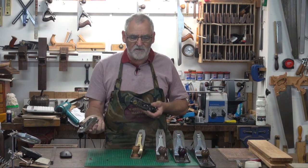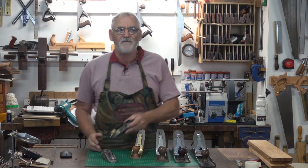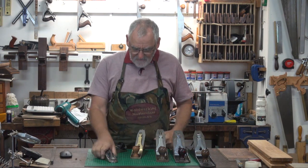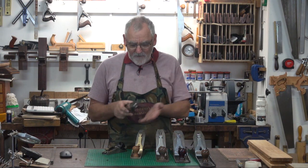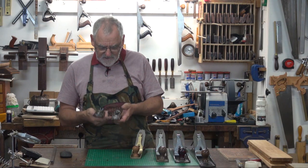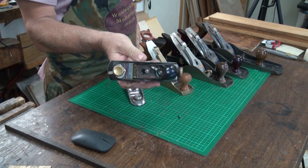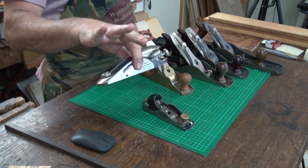The NX60 looks really nice and shiny when you buy it — it's nickel-plated and it comes in a black velvet bag wrapped in silver paper. But after a day of use, the shine soon goes off it. The thing I do like about it is it's got heft — a lot more weight than the Stanley. Having said that, I've used this Stanley for about 30 years, whereas I've had that one for about 10.